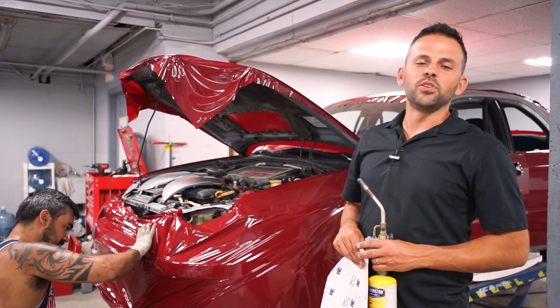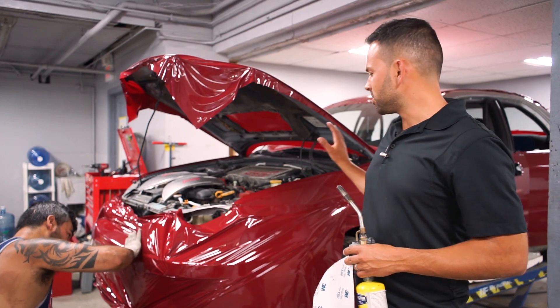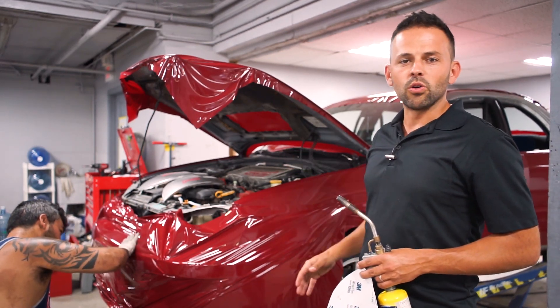What's going on everyone? We've got a cool video for you guys. You can see behind me here, we've got the Subie that's undergoing a complete makeover — a color change.